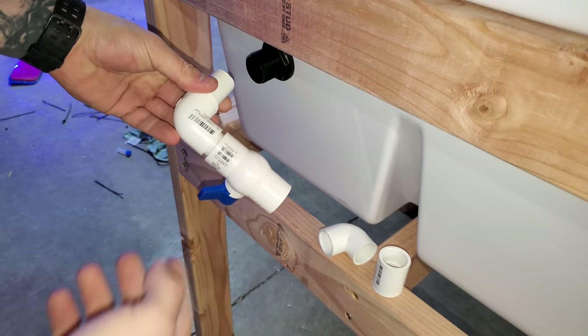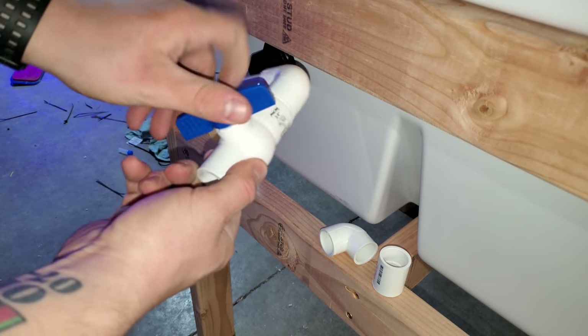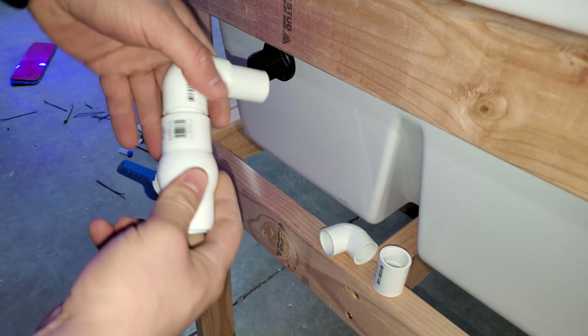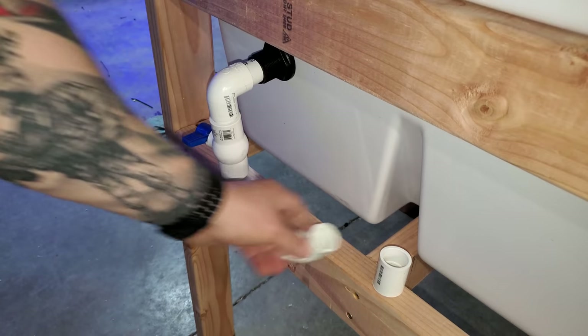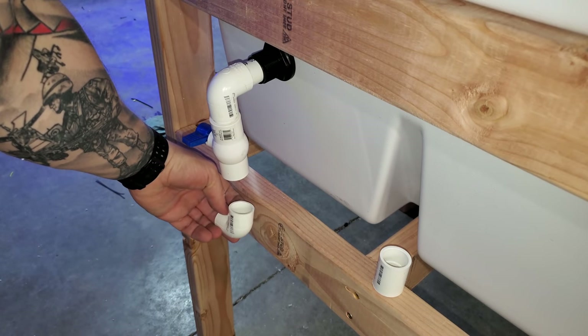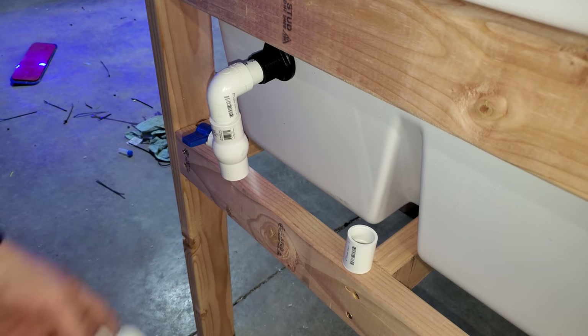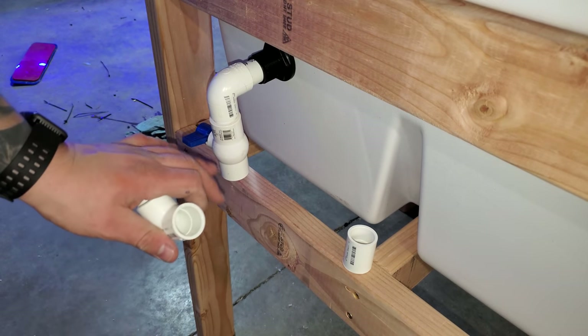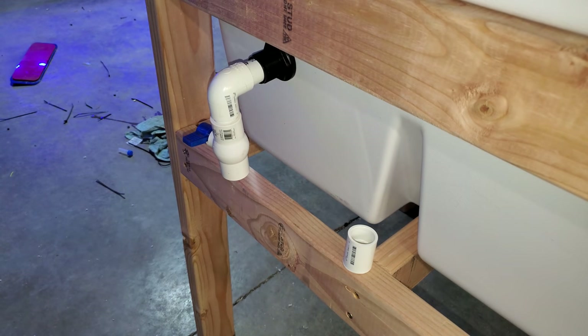When it comes to the return line, it's pretty simple. Just going to come out to a 90 degree, straight down to a ball valve to add back pressure to the system and allow me to control the flow into here. It's going to come down and go out with a little bit of pipe, then connect with the same kind of coupling — and that's it. Very simple connection. So I'm going to go ahead and glue all this stuff, get it ready, move the tank back. I'm just going to do the plumbing and we'll come back and check it all out.